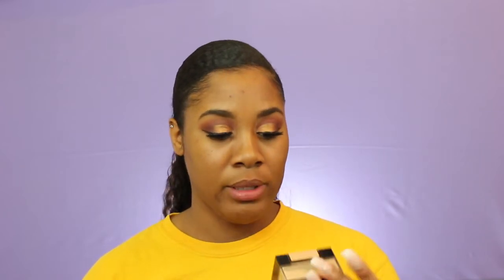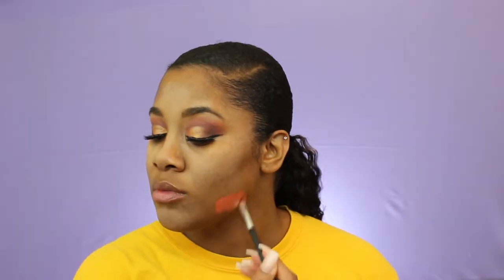For the face — because I have oily skin — I like to go in first with powder before my foundation, and I'm going to use the Maybelline Fit Me Setting Powder in Medium Deep. Then I'm going to color correct using the L.A. Girl Pro Conceal in the color orange to cover up my dark spots. I'm also going to go over that with my Makeup Forever Foundation Stick in 177.